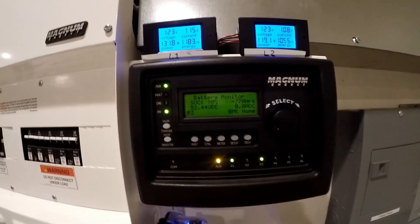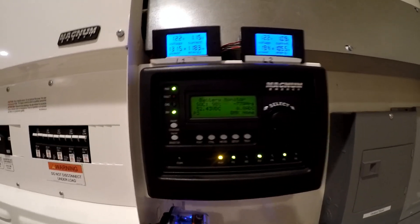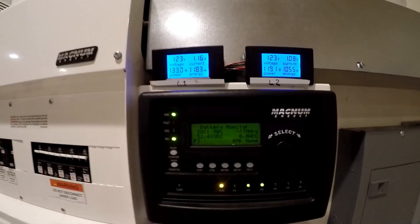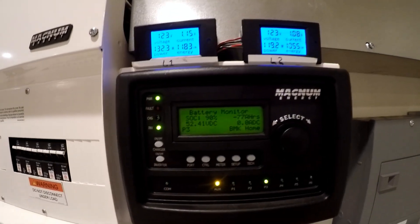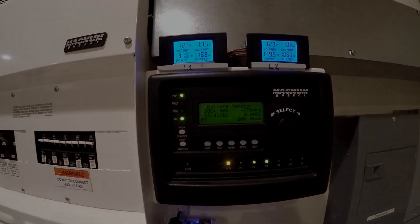That's it for the state of charge test — it worked great. I love the Magnum system, it's been doing just great for me. I don't really need to do much out here, but it's kind of fun to mess with once in a while seeing the utility bills dropping. Thanks for watching, see you on the next one.